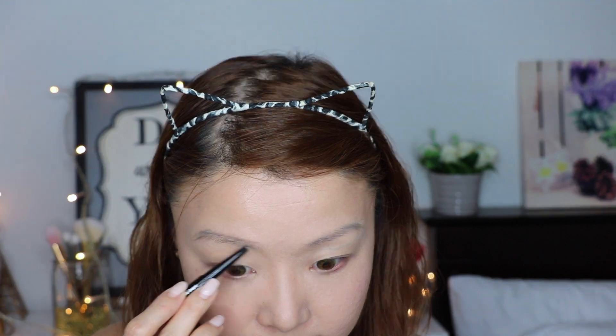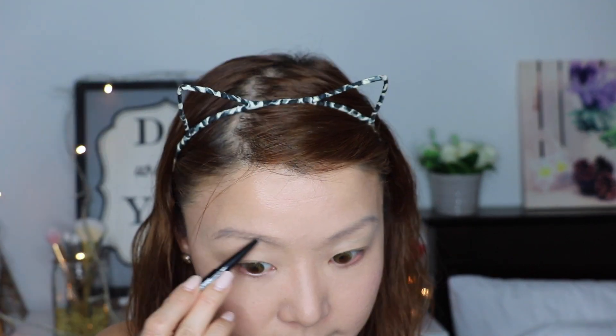For a natural-looking brow, I'm using the Fashion Brow Dual Shaper.